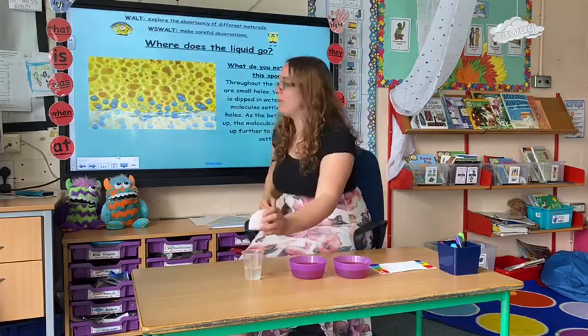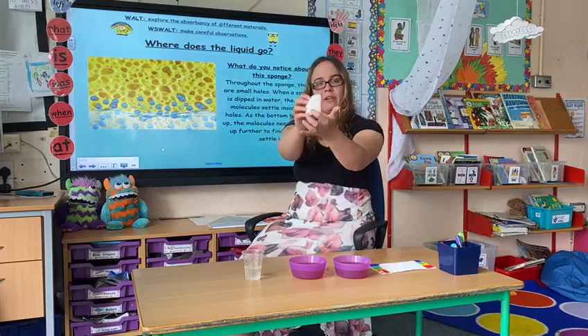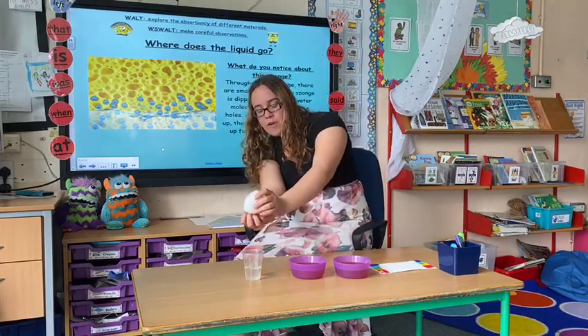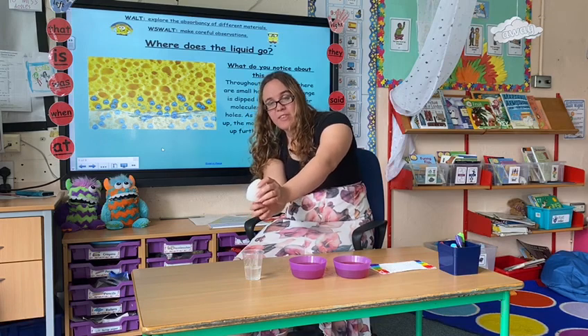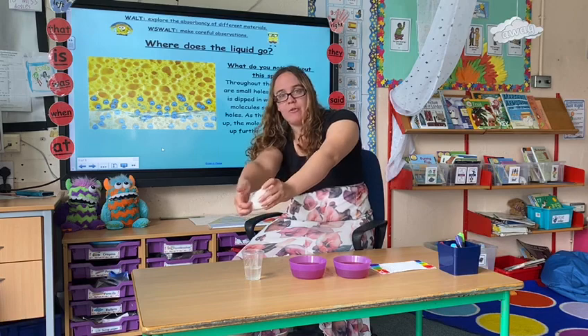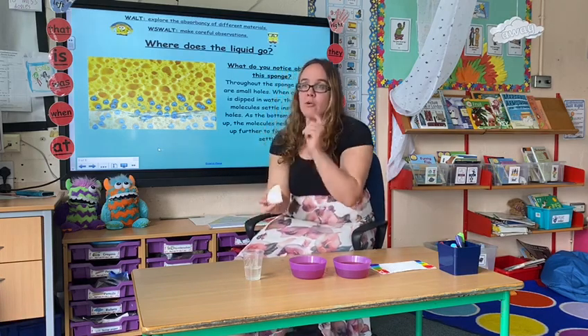So how does this work? My sponge here — this is a close-up — it's got lots of little holes in it. As I dip my sponge into the water, the water travels up through the little holes and makes little homes in them. As each one gets full, the water travels up through the sponge and eventually there'll be no room left. This is called saturation.